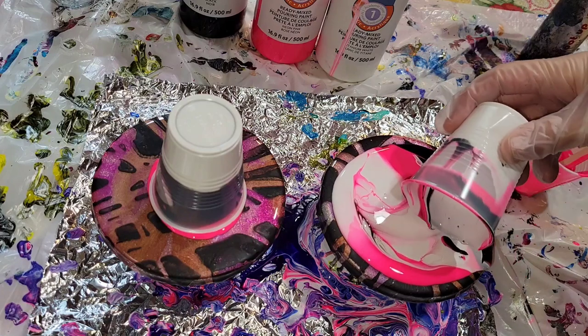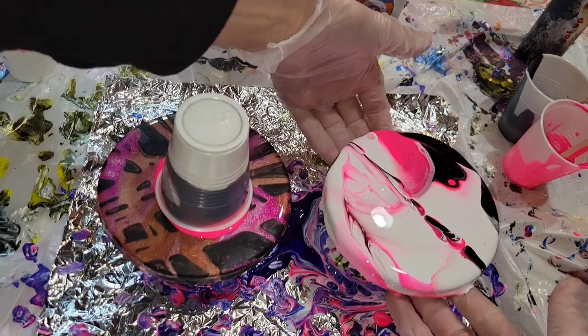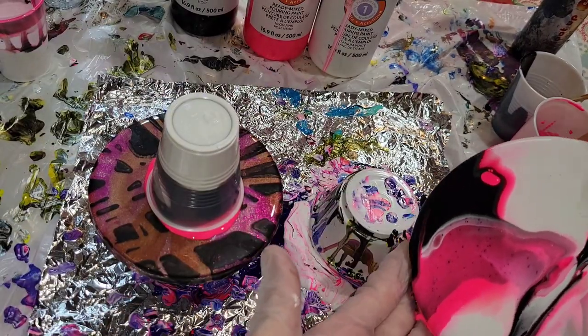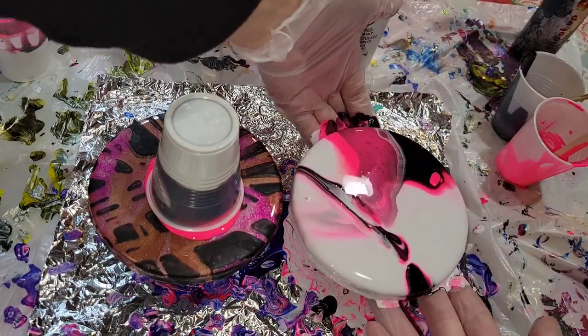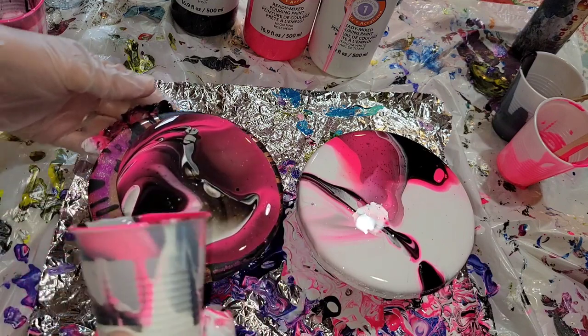When I tilt these I'm not doing anything special, no special technique — I'm just making sure that the top and all the sides have good coverage and everything has paint on it. Same thing here with the cup on the left: we're going to go in and just lift that up, give it a tilt, and make sure everything is nice and covered.